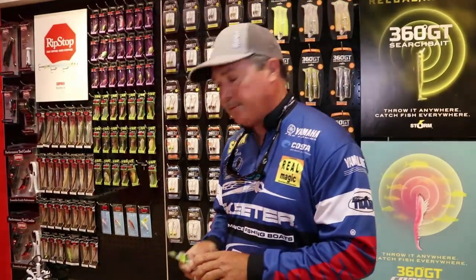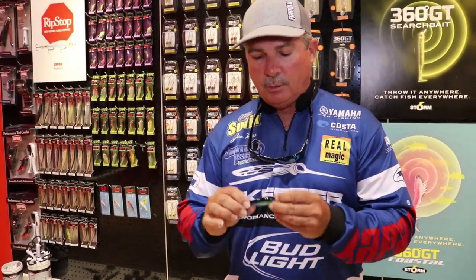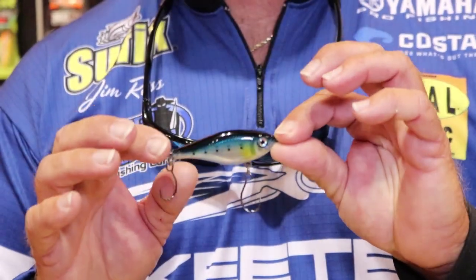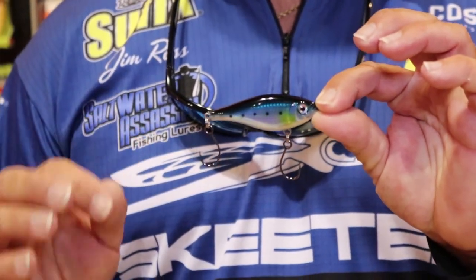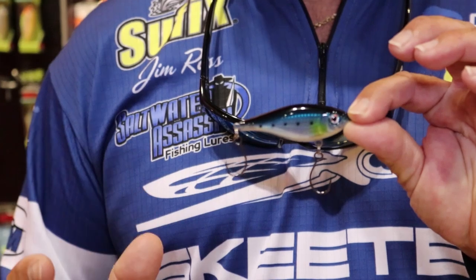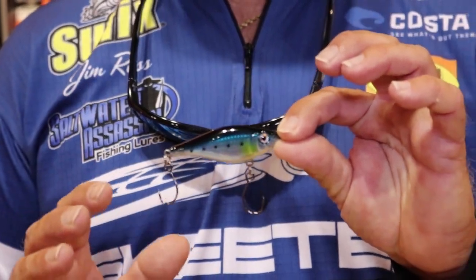If you're getting a little farther offshore but you need a small bait with really strong hooks, we've got a Sardine. This is great for small kings, big Spanish mackerel, also for a lot of your small fish like your tunas. Blackfin tunas, little tunnies work great on those baits.